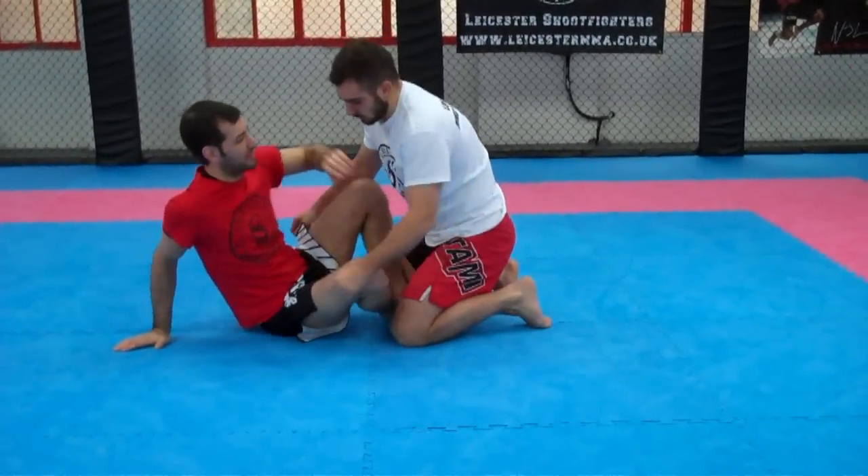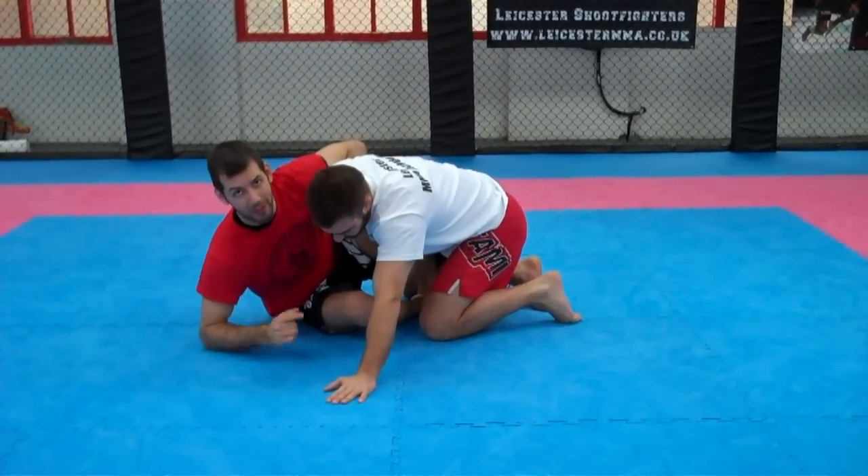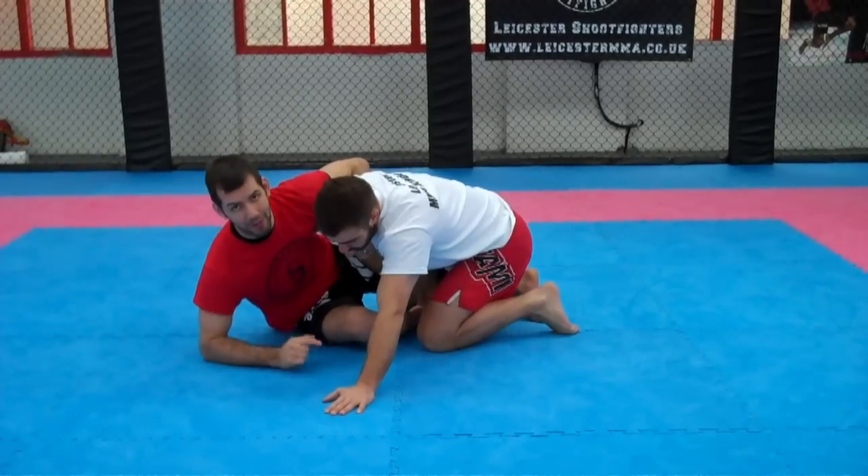A very common reaction here is his hand will get free and he'll base. And that's what I'm expecting. I'm going to use that to sweep him in the opposite direction, and then attack that arm.